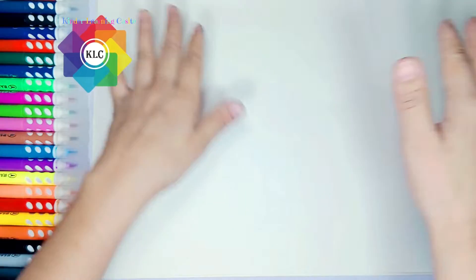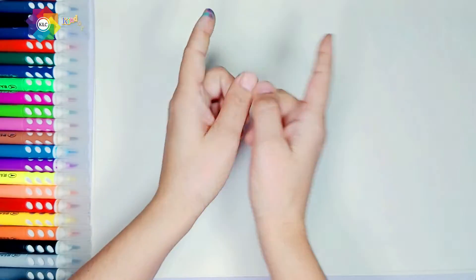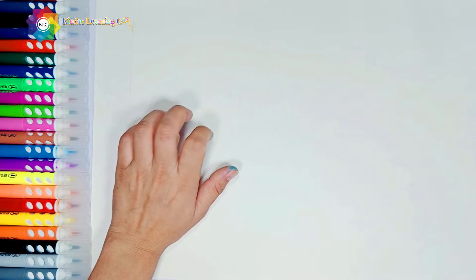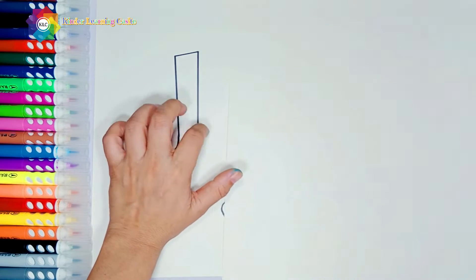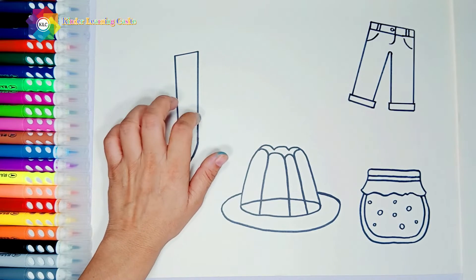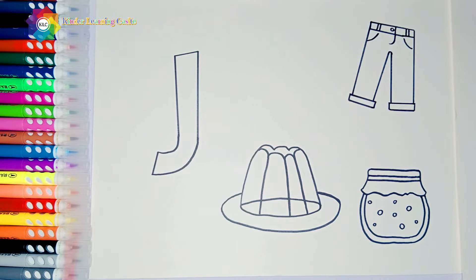Hello my cute little friend. What letter shall we learn today? Let's find out now. Let's learn about the letter J! J for jeans, J for jelly, J for gems.